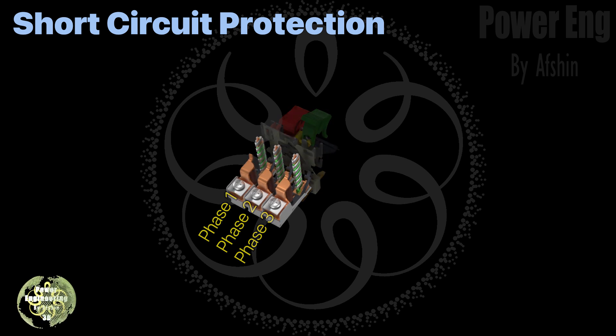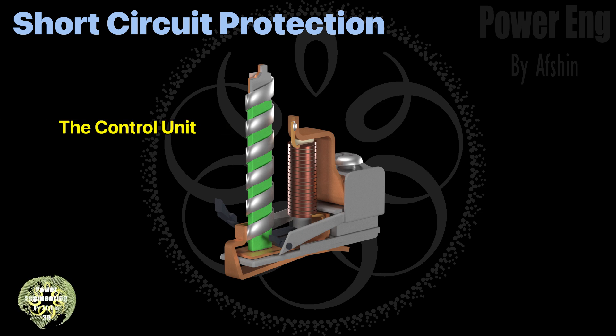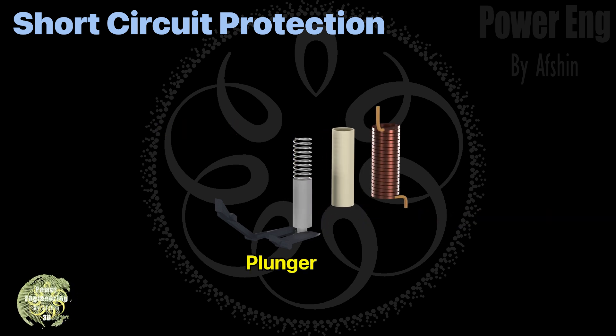In each phase's path there's a solenoid that responds to short circuit currents. If the equipment is properly selected, the short circuit current will be high enough to activate the solenoid. This current flows through the solenoid as shown on screen, causing the plunger to move up and trigger the connected lever.